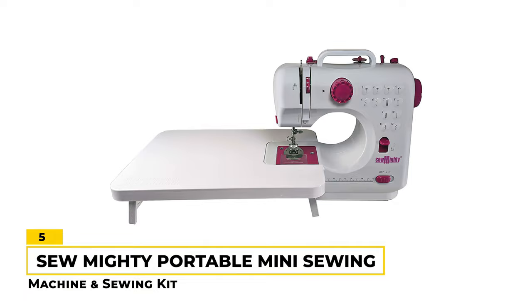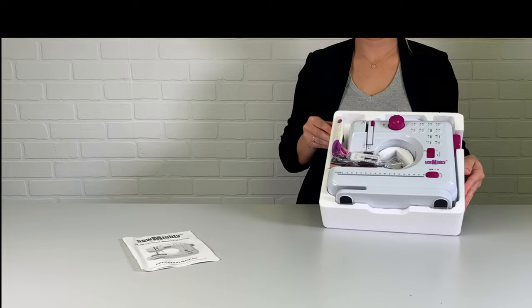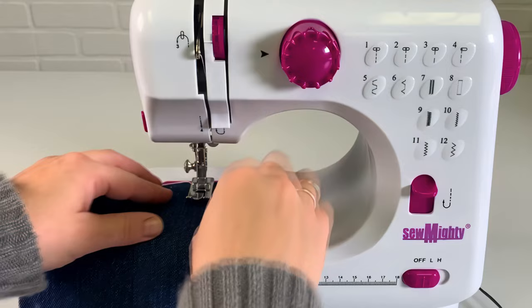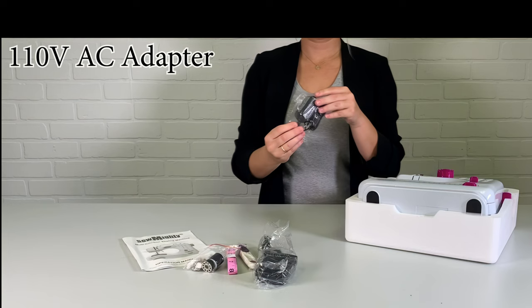Number 5: Sew Mighty Portable Mini Sewing Machine and Sewing Kit. This is a good compact option for sewing on the go. It comes with a variety of features, including a built-in thread cutter, large bobbin spindle, and top and bottom bobbins. The built-in light makes it easy to see your work, and the foot controller pedal provides hands-free control. The machine is also versatile, with two speed settings and the ability to sew in reverse. It also works well on denim. The 12 pre-programmed stitch patterns offer a nice variety, and the option to power the machine with four AA batteries or plug it in makes it even more portable.